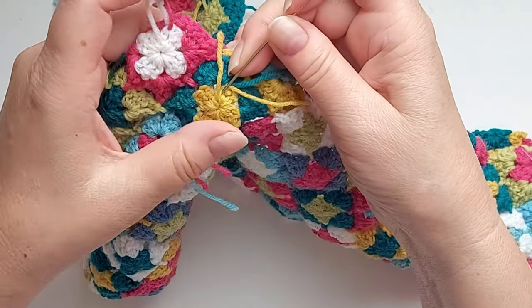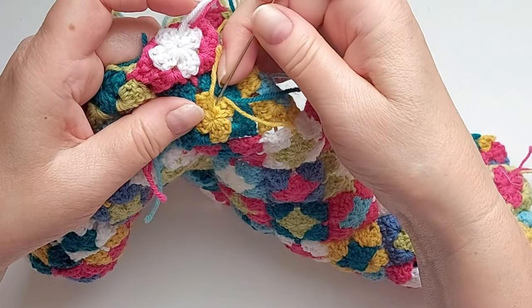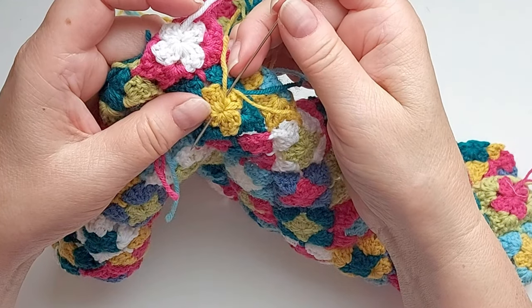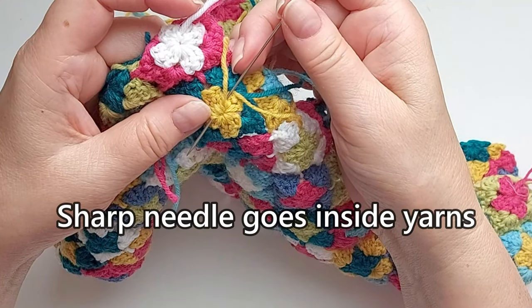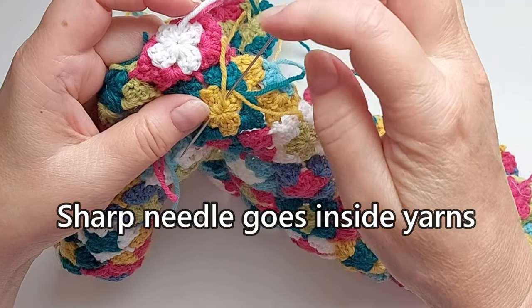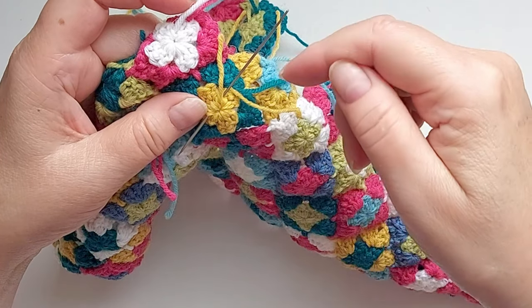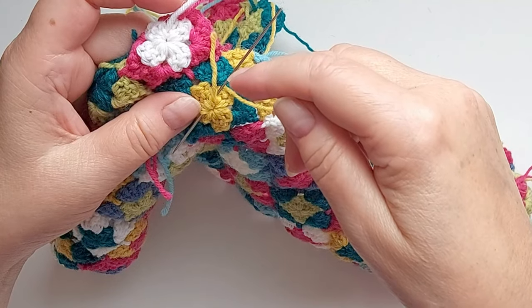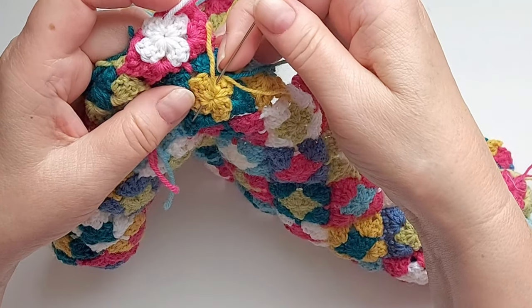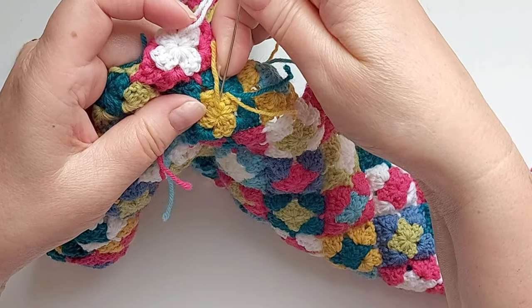I'm passing the needle in here. I always use a sharp needle, and the reason is that I like the needle to be able to go through the fibers instead of going round them only, because that way the yarn is in there far tighter and it's going to last longer.